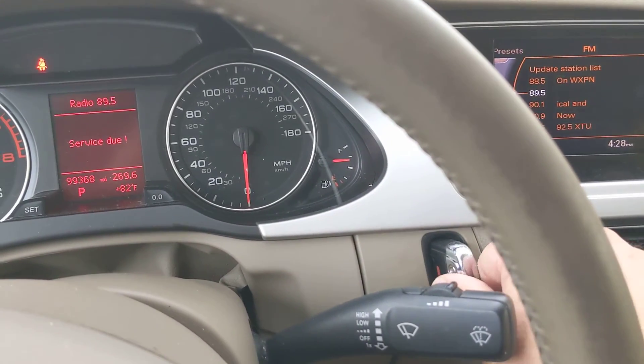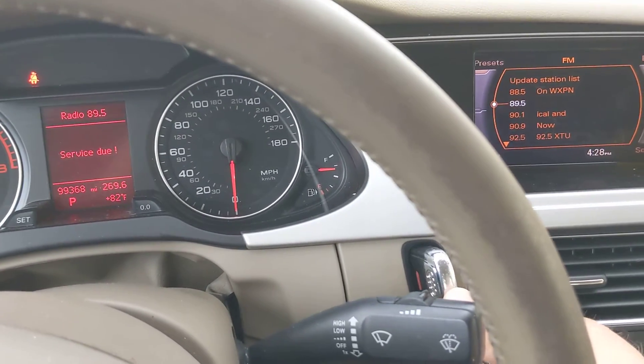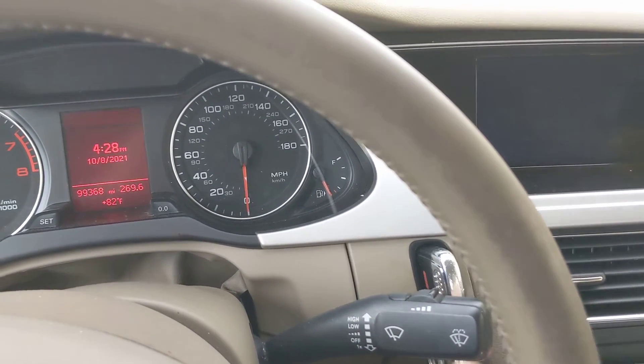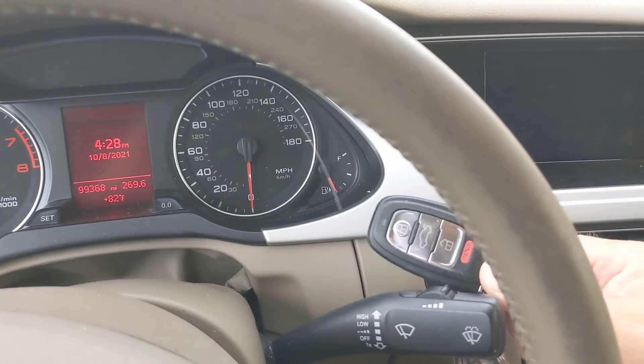It actually captures the key fob in the dashboard so you can't take it back out unless you turn the engine off first. To do that you have to press and hold the button. The engine turns off, then you can pull the fob back out.